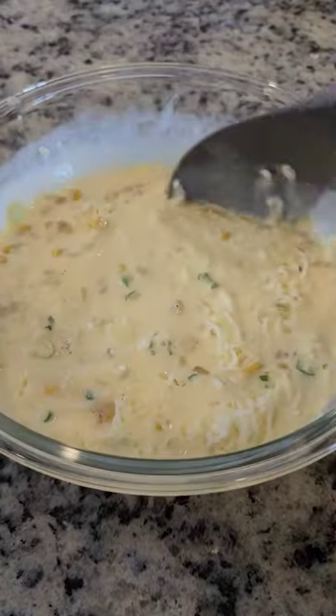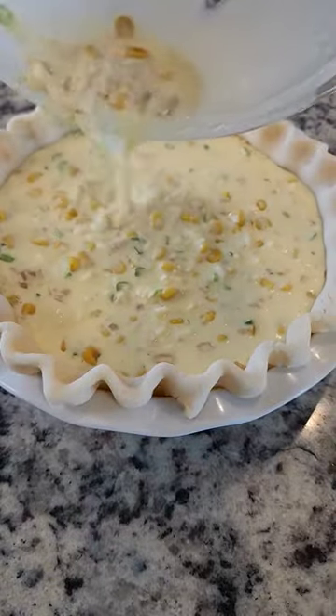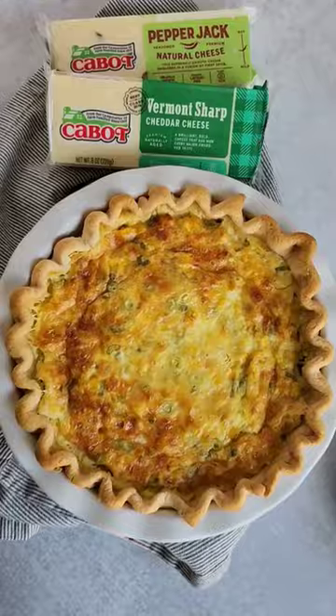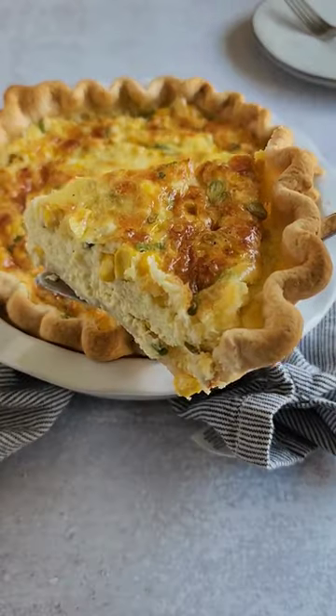I'm also going to add the cheeses and then give it a good mix. Then I'm going to add the filling to my store-bought pie crust and bake it at 375 for 50 minutes until it's puffy and golden brown and absolutely delicious. This is best served warm and it is so good.